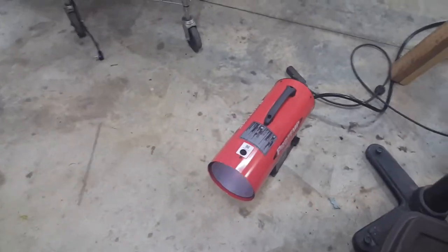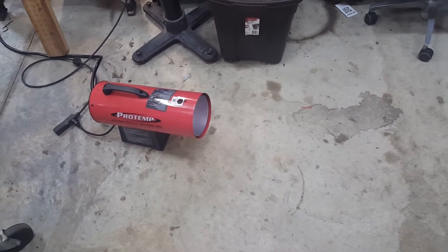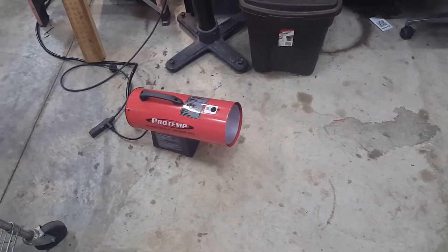It warmed my shop up — my shop is insulated pretty well, but it was 34 degrees in here — and this warmed it up to 60 degrees in one hour. That's pretty freaking quick.